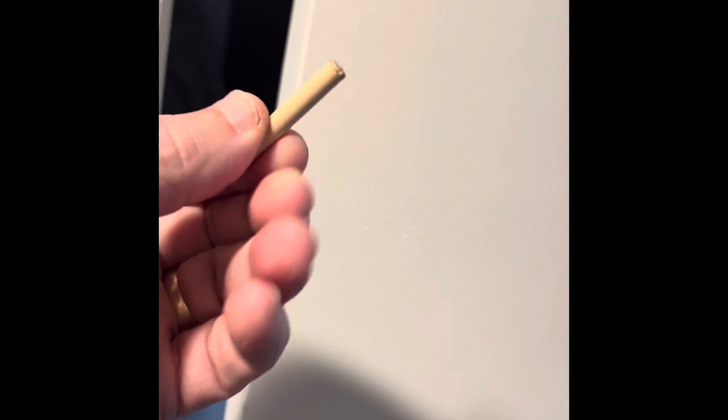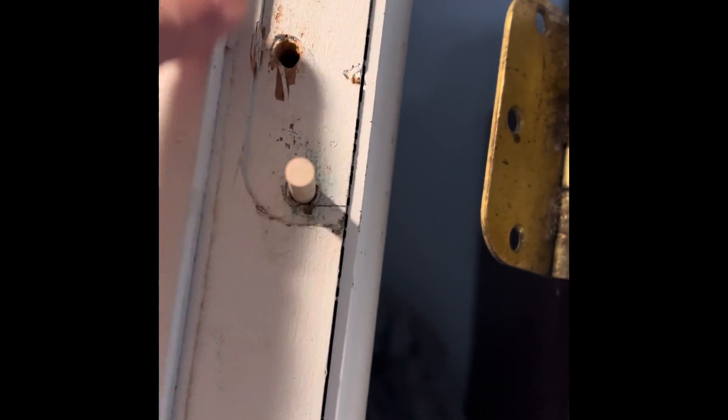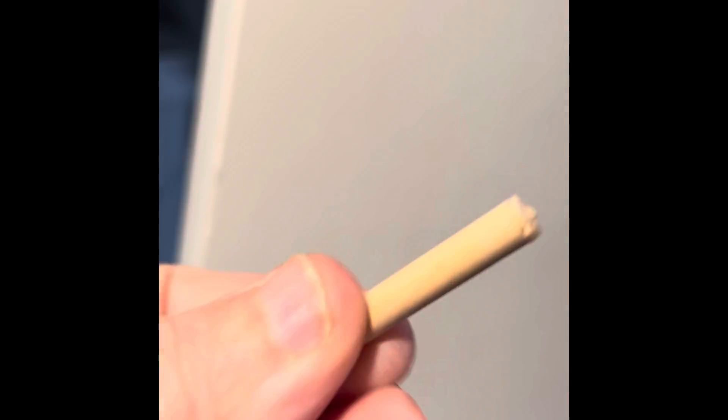Here's my remedy. I have these wooden dowels that I cut to size, and I am going to insert them into the holes — three for each one. But before I insert them, I'm going to put glue on them and then insert them into the slot.